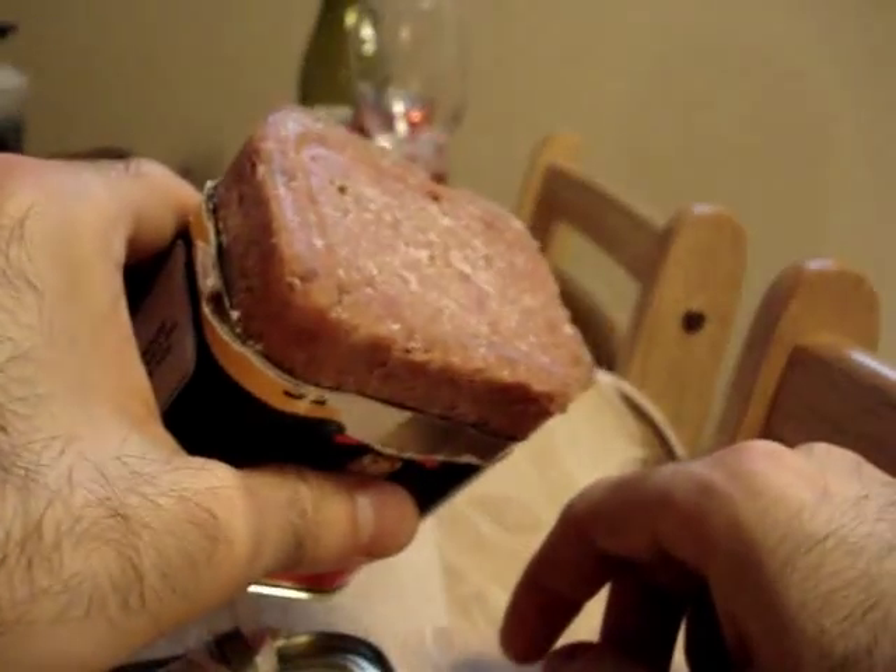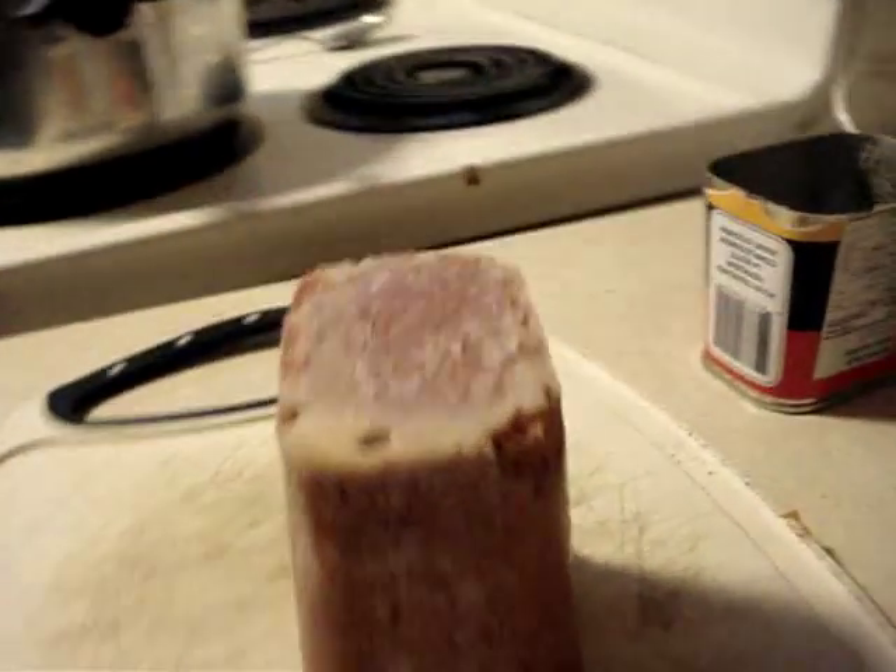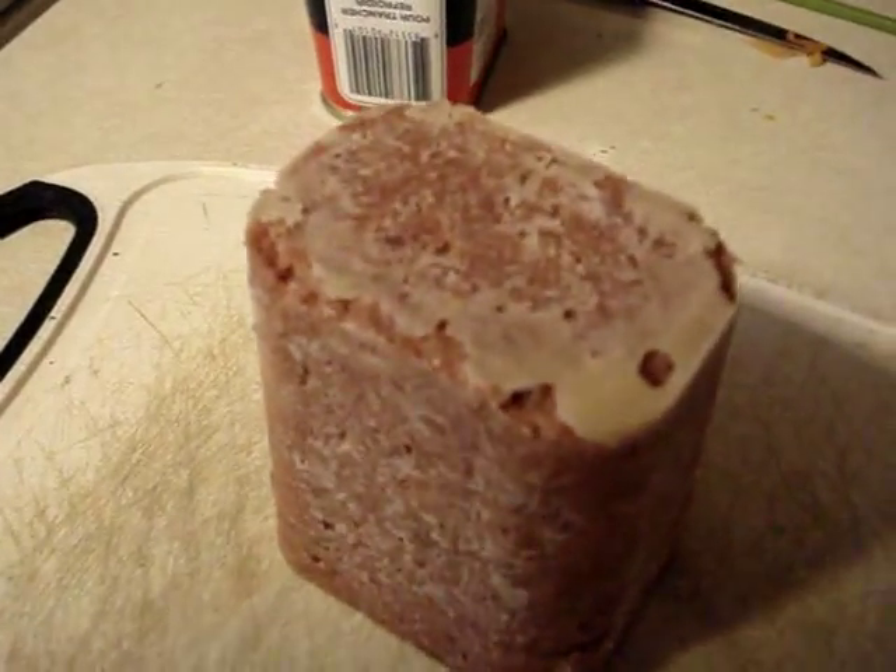Now we're gonna move on — maybe I'll mash this up or maybe I'll cut it into slices. I don't really know yet. Here we go. Oh man, I love this stuff. Come on. Yes! That's a beautiful corned beef. Look at that. Mmm, mmm.